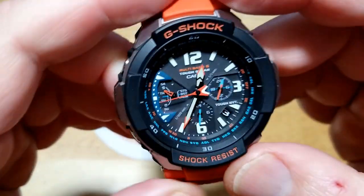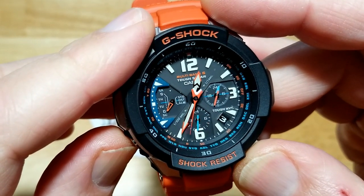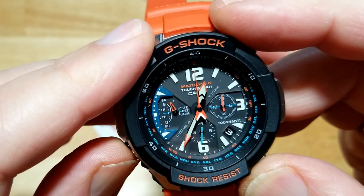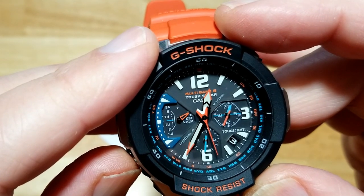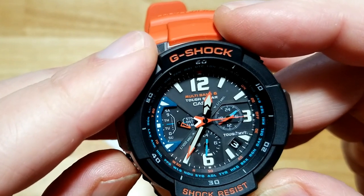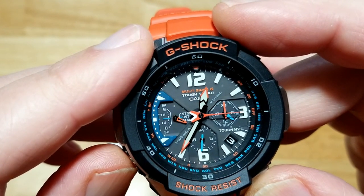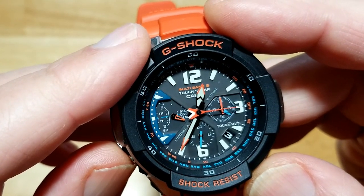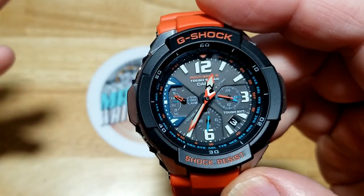Let me show you the basic modes. Down at about eight o'clock is stopwatch mode — the hands reset and you press the top button to start, stop, and reset. Then there's world time mode, where the three o'clock sub-dial shows the world time — I've got it set to Tokyo, about 12 hours ahead. Then alarm mode shows your alarm time at three o'clock — I have mine set to seven. The hands move pretty fast for an analog watch, then you go back to regular time mode.